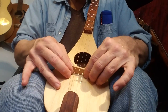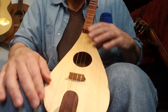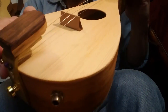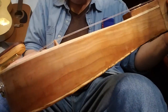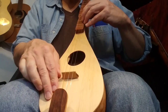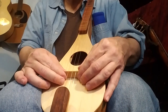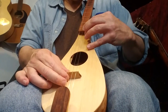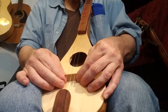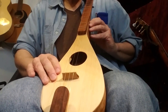And then you're going to slide the bridge back until you're even with that line that's on the instrument. You may need to move the bridge back and forth a little bit as you tune it to get the strings over the fretboard. Now you're ready to tune it up.